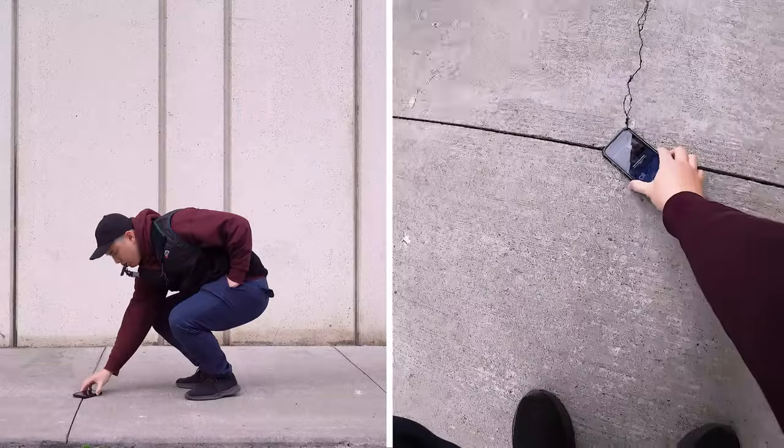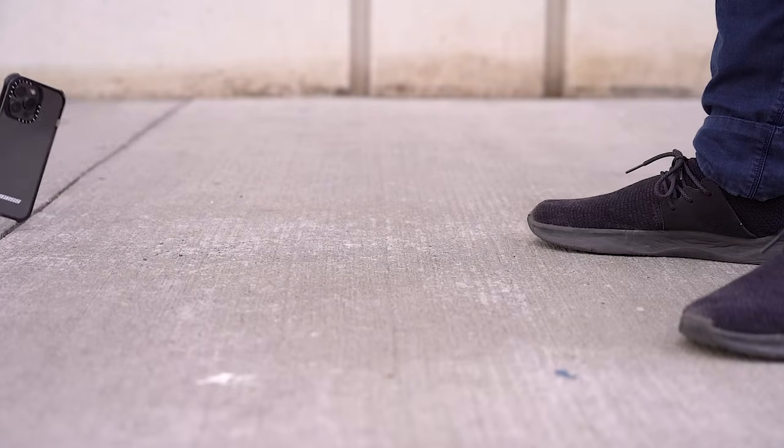In case you don't believe the first one, I wanted to make sure I didn't get lucky. This case is texting and walking without looking at where you're going — approved.